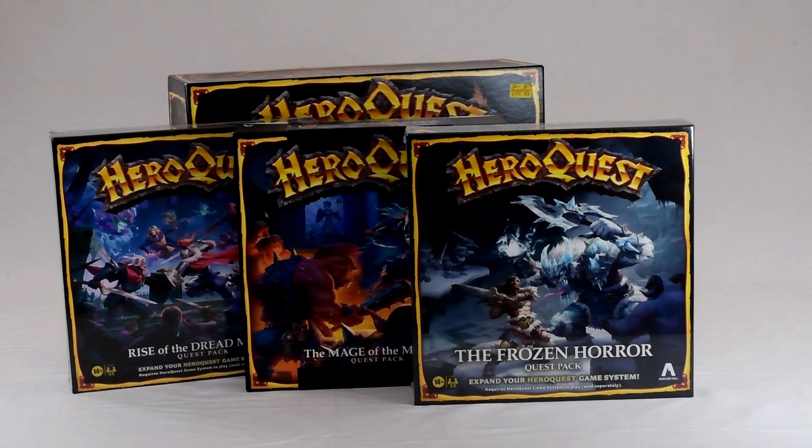The Mage of the Mirror is the newest one and it's got a slightly different kind of packaging, which is interesting. The other two have the classic cellophane on the outside whereas this one has a cardboard thing holding it together. I guess that's good environmentally. Anyway, I'm going to rip the packaging off these and open them up.